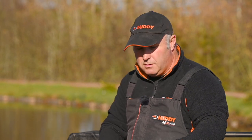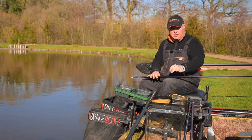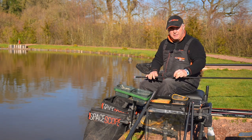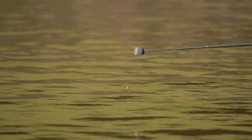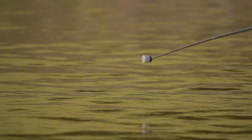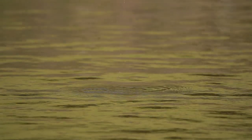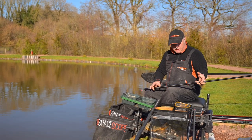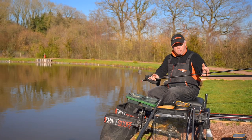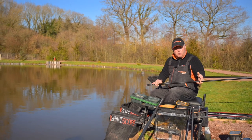If we were fishing any heavier today — like a 4x16 or 4x18 for example — in that depth of water yes you'd see your bites, but you're missing out on a lot of bites. Some of the bites we've had today have been unreal — tiny, tiny little movements, tiny little dinks; even the cameraman couldn't believe that was a bite. Fish as light as you can for the conditions and you won't go far wrong.